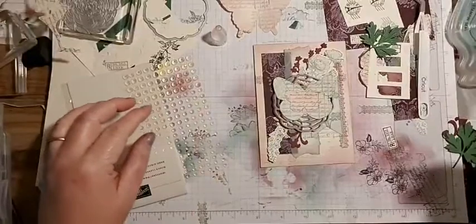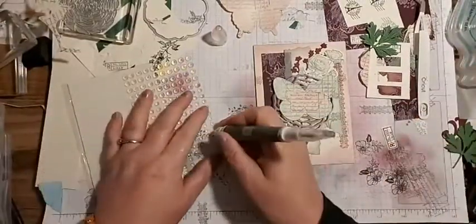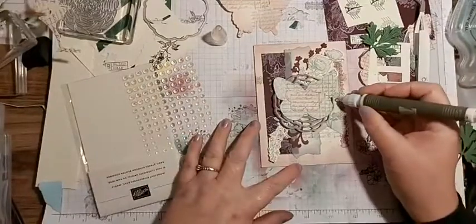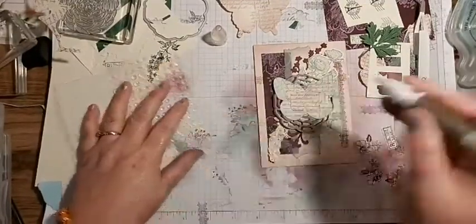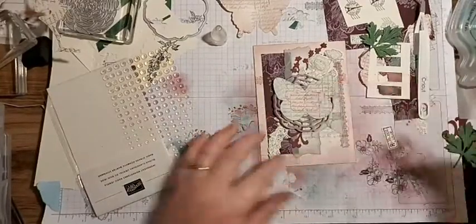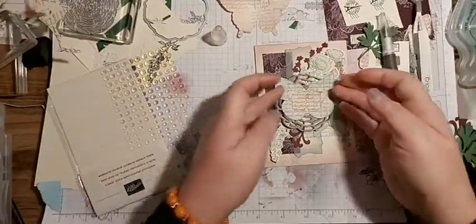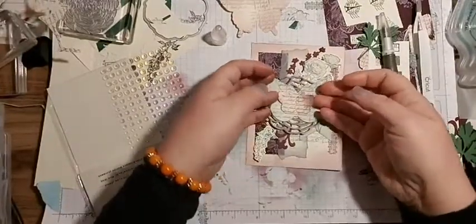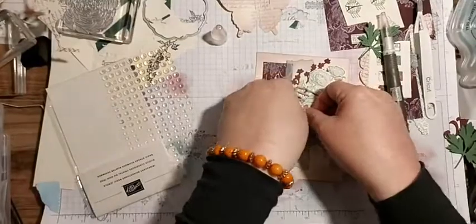One, two, three - we go for three or five. Let's go five! A lavish card today. Put that in the middle. Now that's dry I can manipulate it.